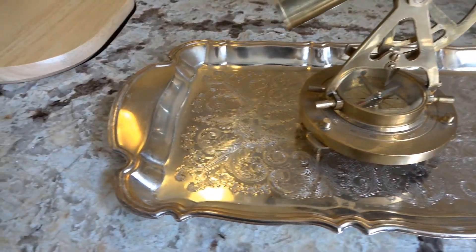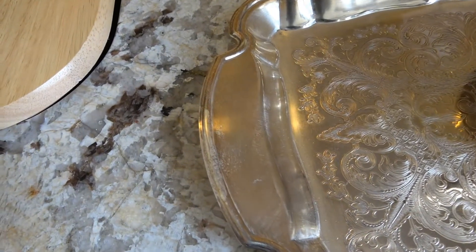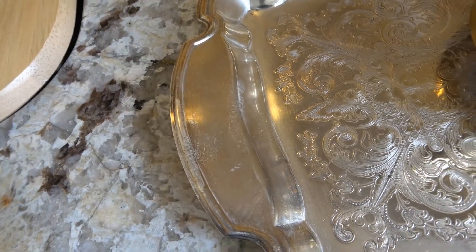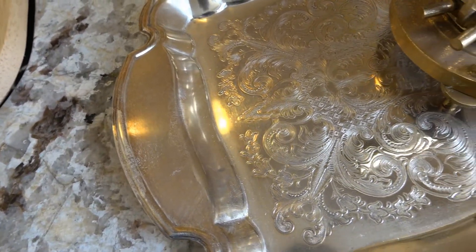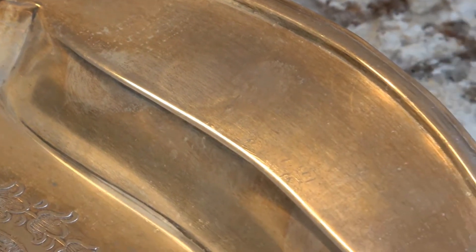I'm going to start with the silver tray that I purchased from an antique store. I've had this for probably 12 years or so and it's kind of got a yellowing finish to it, so I definitely need to clean that up and restore the nice luster. The second thing is my aldo date — this is brass.